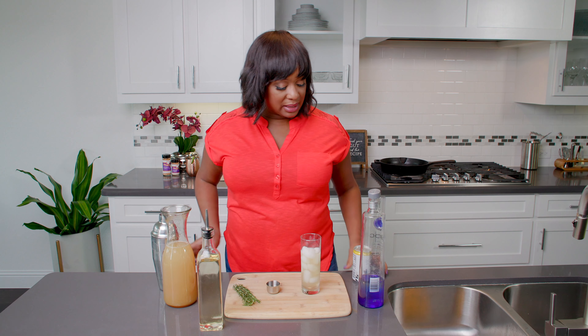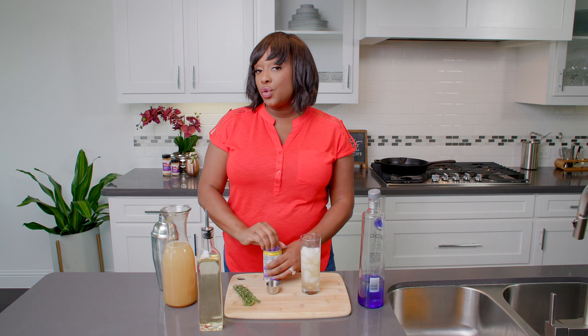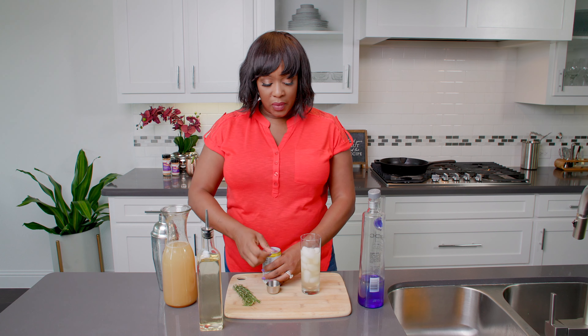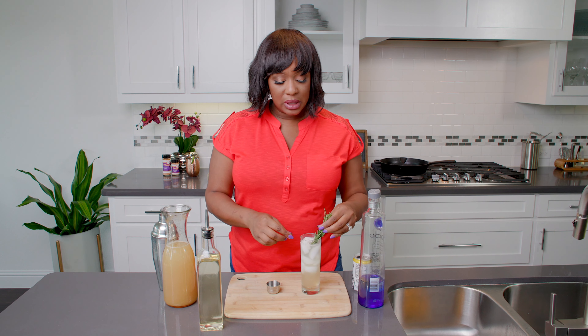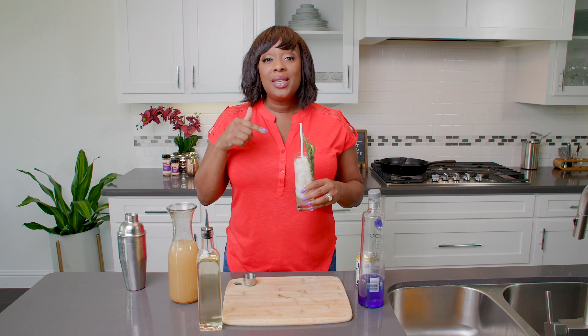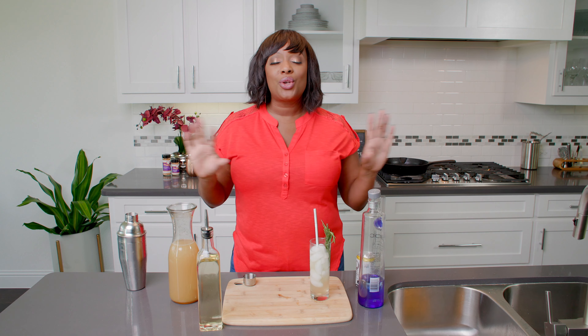And the spritzer part is a little bit of club soda. This is actually tonic — you can use club soda, tonic, sparkling water. And if you want to be real fancy, you can use some prosecco or sparkling wine. I'm going to top it off with a little bit of tonic just to get those little bubbles going, then garnish it with a few sprigs of rosemary. Very refreshing, yet still reminds me of fall with that pear. This is going to be the perfect cocktail to enjoy with our blackened salmon and dirty rice. So let's go cook some dinner.